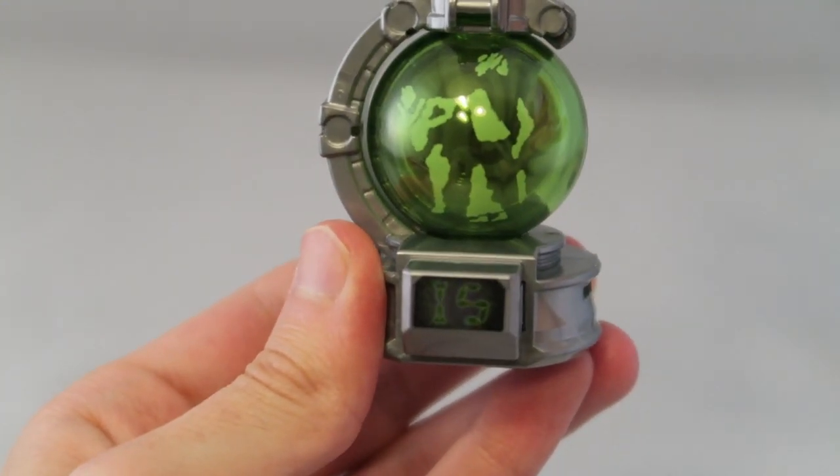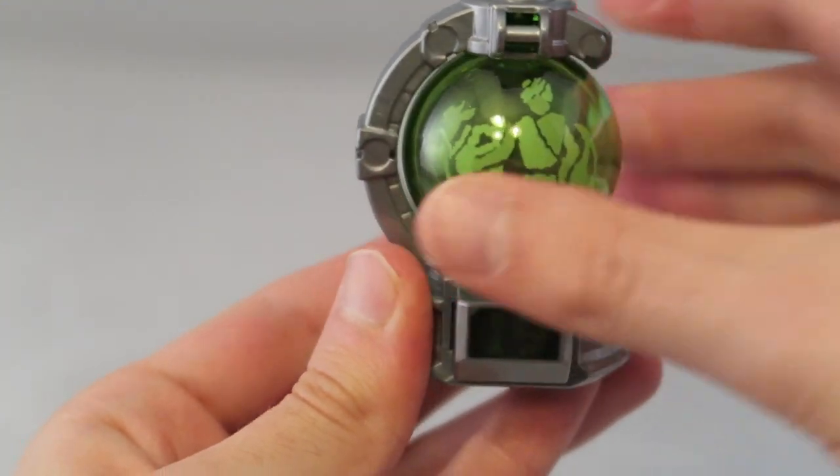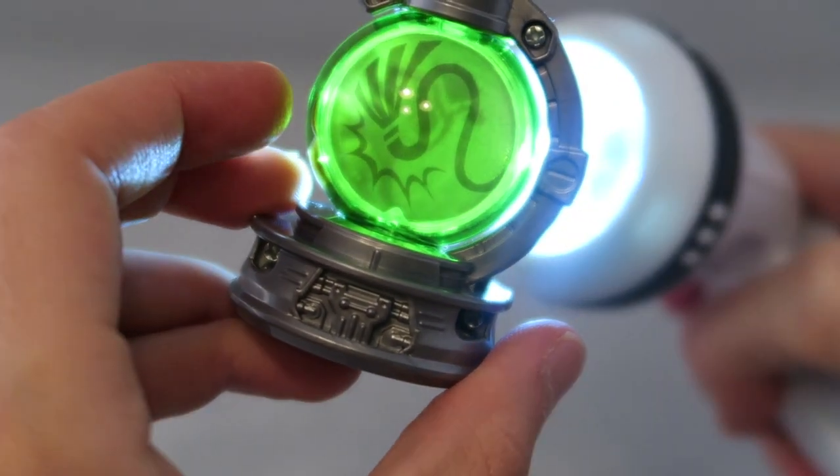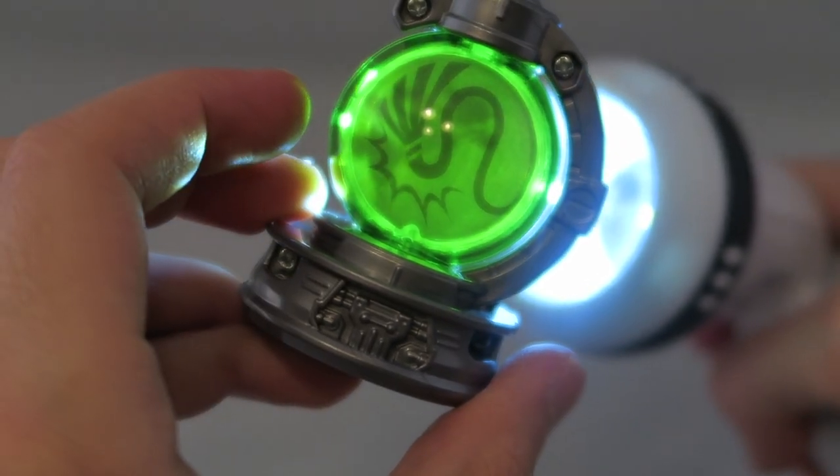And there's that when you fold that backwards. And then there's the symbol when you turn the light on it. If you were to put it in Q-Reno, you get that.